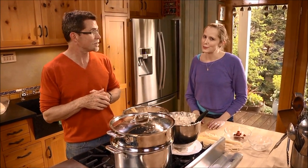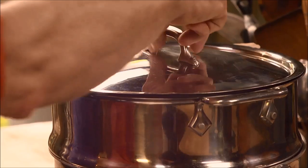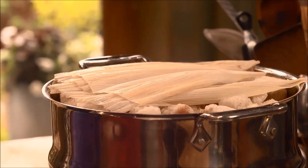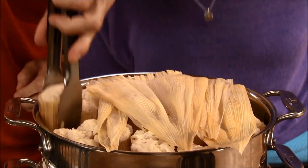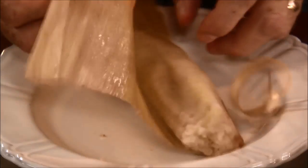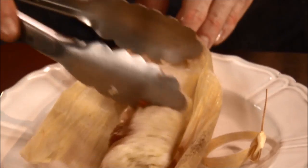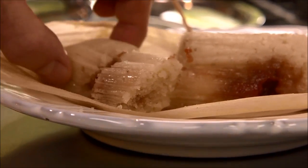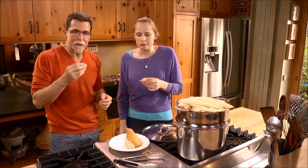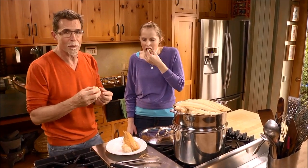Waiting is the hardest part! Ready for the unveiling? It smells so good — that's one of my favorite parts of tamale making, the corn husk smell. They smell so delicious. Next time you're thinking about something great to have at a brunch, think about these tamales.